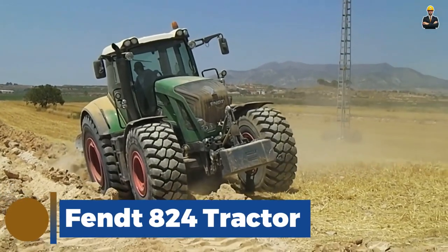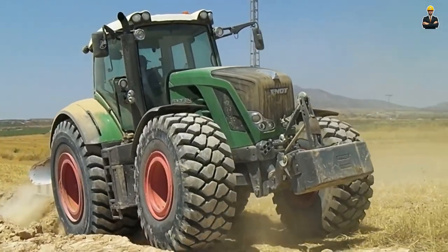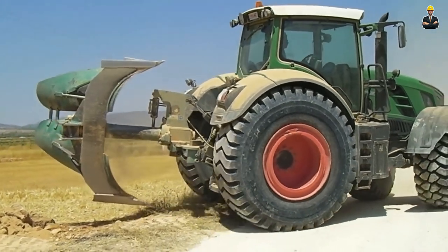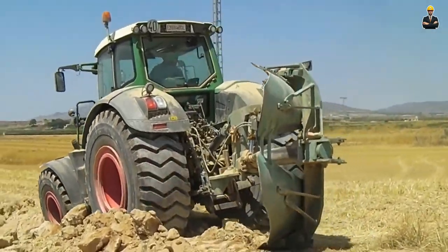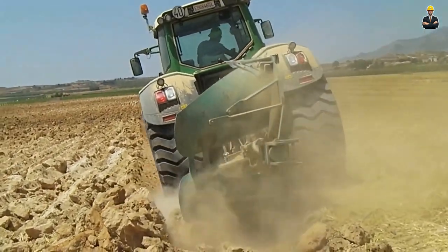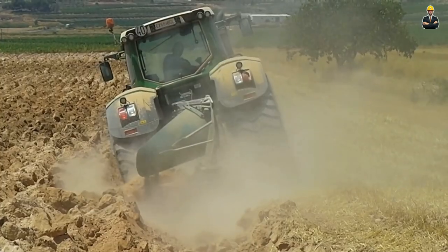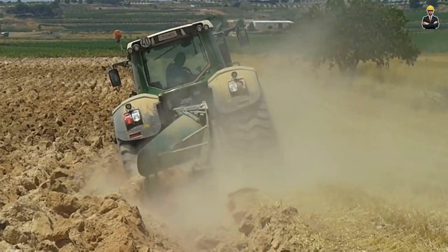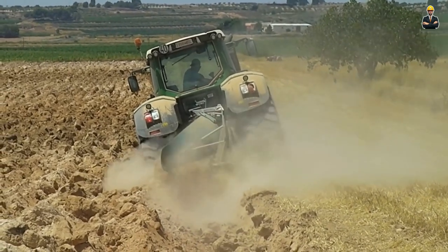Fent A24 Tractor. It is a high-performance agricultural machine designed to handle a variety of tasks on farms. Manufactured by the German company Fent, this model falls within the mid-range category of Fent's lineup. It's equipped with advanced technology to enhance efficiency and productivity, featuring a comfortable operator cabin with ergonomic controls, air conditioning and intuitive interfaces. The integration of precision farming technologies like GPS guidance, automated steering and data recording helps optimize field operations by ensuring accurate seed placement and reduced overlaps.